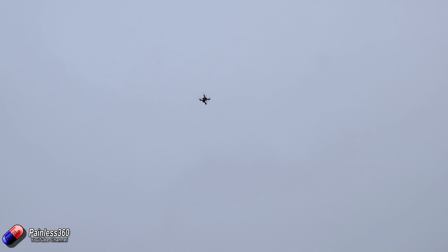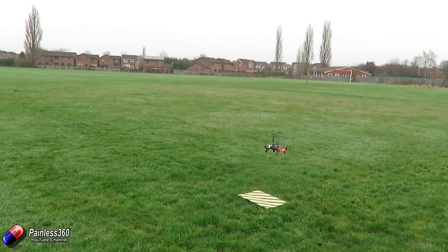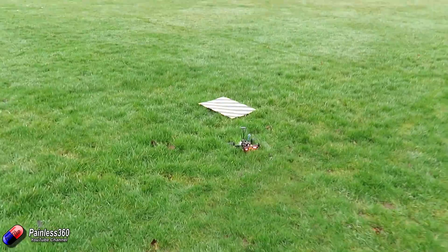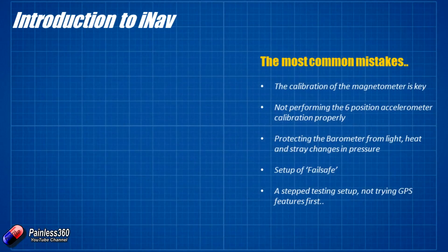We're going to go through all of the steps we would recommend to get this thing flying properly. Because with all GPS flight modes, one of the worst things you can do is finish setting it up on the bench, get outside, and have the GPS mode do something unexpected — either crashing your plane or potentially flying away and never seeing it again. So let's start with the most common mistakes.